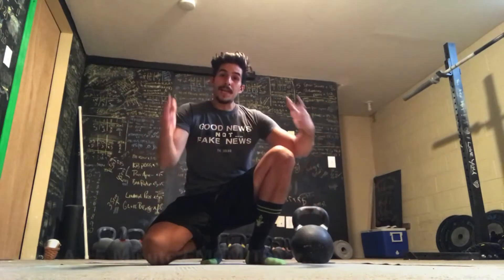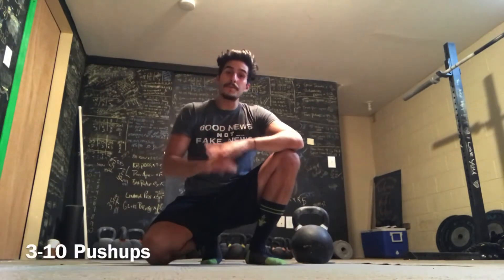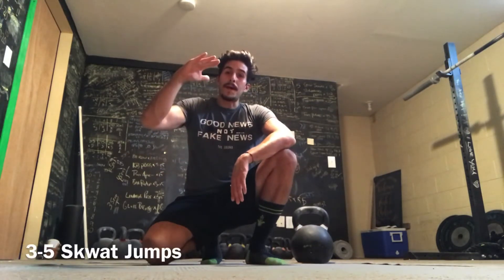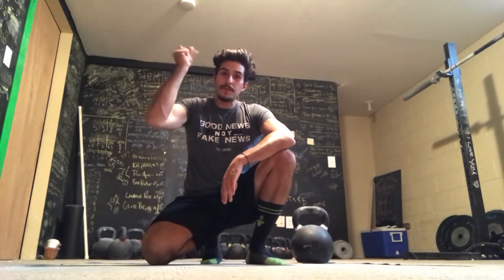You are going to set an EMOM timer — a timer to go off every minute on the minute — and you're going to do 10 to 15 swings depending on the weight, followed by 3 to 10 push-ups and then 3 to 5 bodyweight squat jumps. Every minute on the minute when you're done, rest until the next minute goes off.